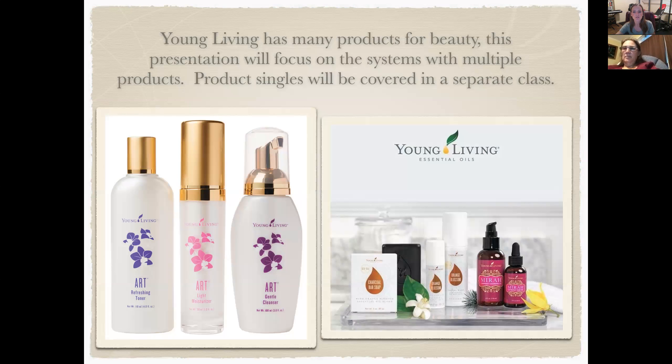ART has way more products than the others because it's been around the longest. Before, there was just an Orange Blossom face wash with a different look. They reformulated it so it can be used for combination and oily skin, and included the charcoal bar soap and the Orange Blossom moisturizer. I love that smell — I could eat my face wash.